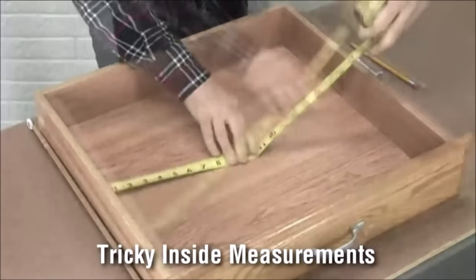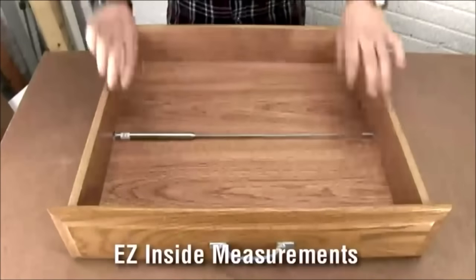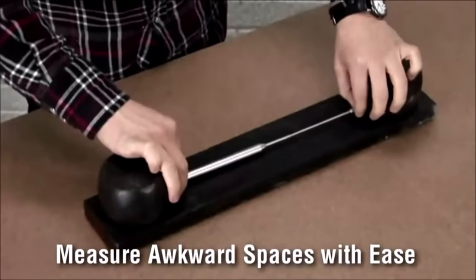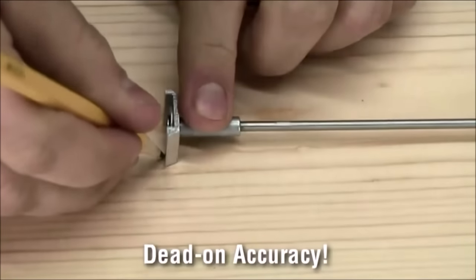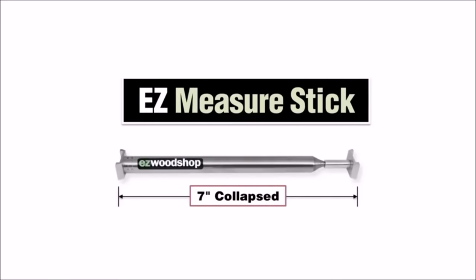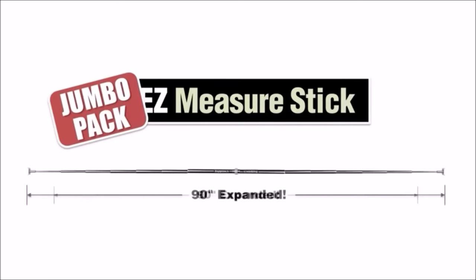Getting inside measurements can be tricky, especially with things like drawers and cabinets, and getting an accurate reading between awkward edges is nearly impossible. That's why I created the Easy Measure Stick. The expandable rod lets you record exact dimensions from some of the most hard-to-measure spaces you can imagine. Awkward edges are no longer a problem, and getting into those hard-to-reach spots is a snap. Then it's simply a matter of copying the measurement to the board you want to cut — the sharp angled tip gives you dead-on accuracy for the cut line. The Easy Measure Stick captures measurements as small as 7 inches when fully collapsed, and up to 45 inches when fully expanded. My easy jumbo pack includes two Easy Measure Sticks and a center coupling screw that doubles the length of the expandable rod to 90 inches.